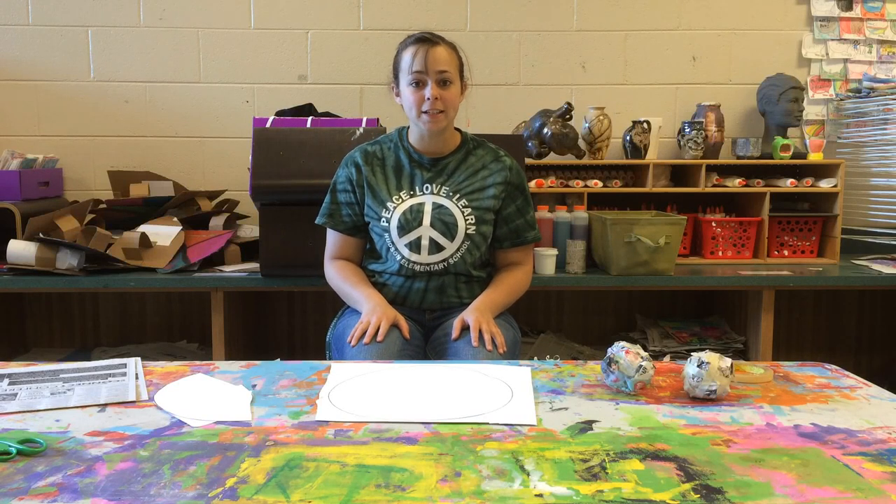Hey guys, today we're going to work on making the skeleton and the armature for our paper mache project.